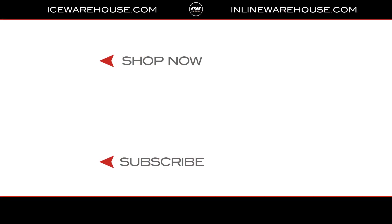If you're looking for more info, hit that shop now button. Give us a thumbs up on the video, and make sure you're subscribed to the number one hockey gear review channel on YouTube. See you guys next time.